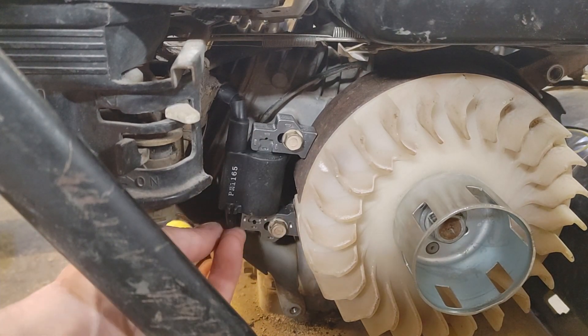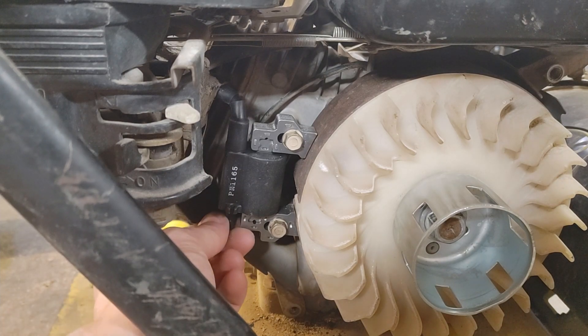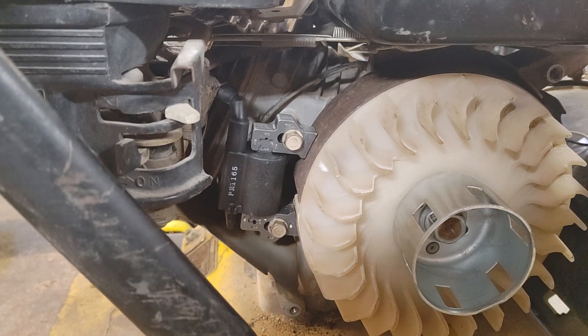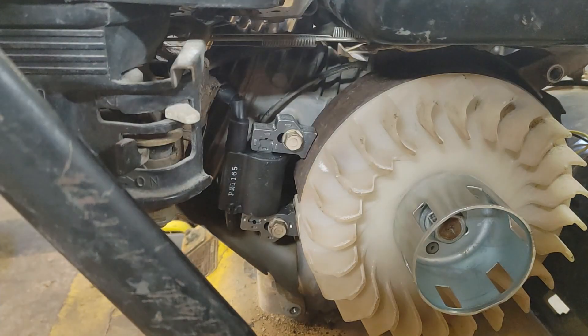And then the kill wire — make sure you put that back. The new one came with a new kill wire, but I just reused the same one so that it'll connect over on this other side here and I don't have to fish that back through or anything.